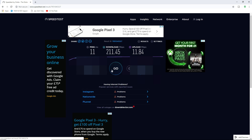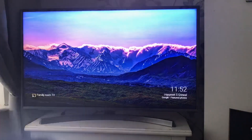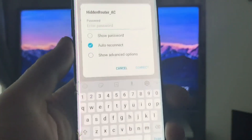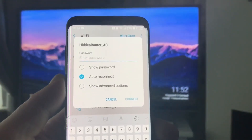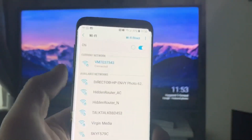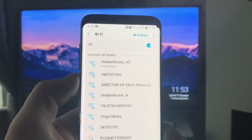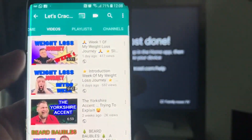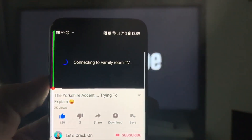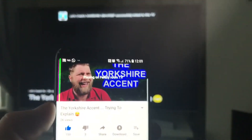The one thing I really want to find out is whether it works when you're casting, because this is a very common question. I'm going to connect to the Hidden Router — you've got the two frequencies, 2.4 gigahertz and 5 gigahertz. I'll enter the password from the A4 sheet, click connect, and we're connected. Now I'm going to try casting — and look at that, it's casting to the family room TV and this is on the VPN via the Hidden Router.